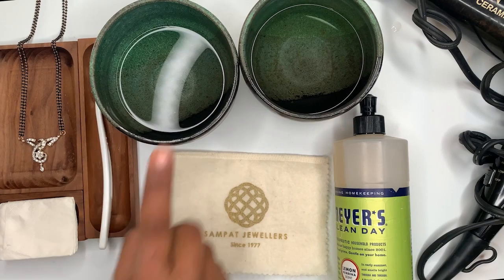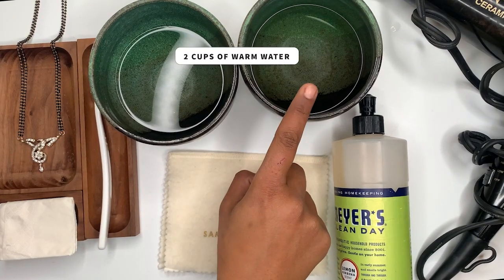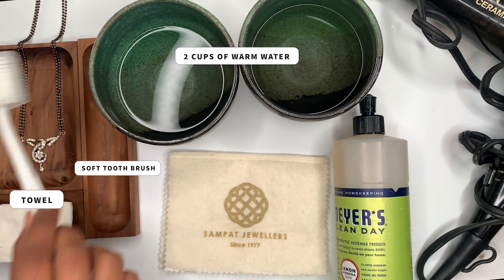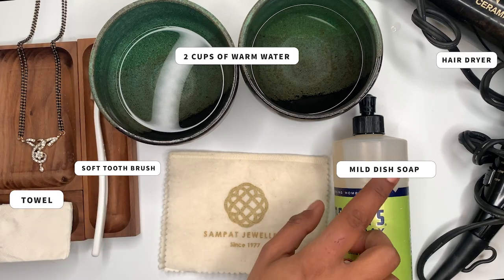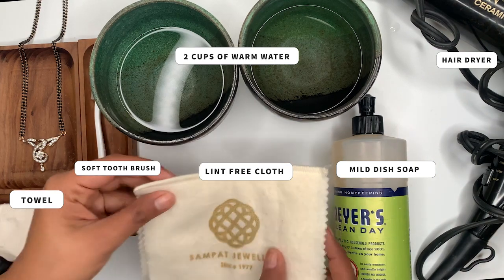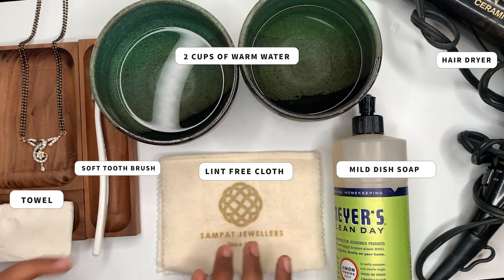You will need two cups of warm water, a towel, a soft toothbrush, a mild dish soap, a hair dryer, and a polishing cloth — if you have it — or any lint-free cloth or paper towel will work.